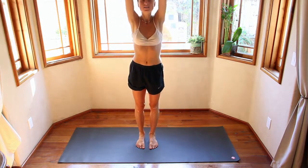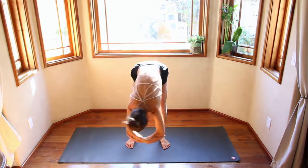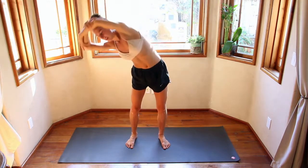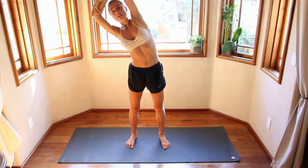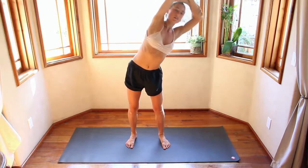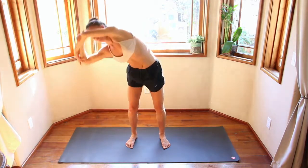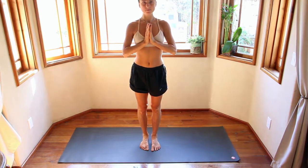Inhale, hands come up, step your feet out hip distance apart, grab onto the elbows. Exhale, come down the right side. Inhale, come up the left. Exhale, come down. Moving with your breath — inhale lifts you up that left side. Do it a few more times on your own, really elongating the breaths, moving as slowly or as fast as you need. Then take it over to the other side — exhale down that left side, inhale up the right. Come back to center, release the hands, big inhale, open up, exhale.